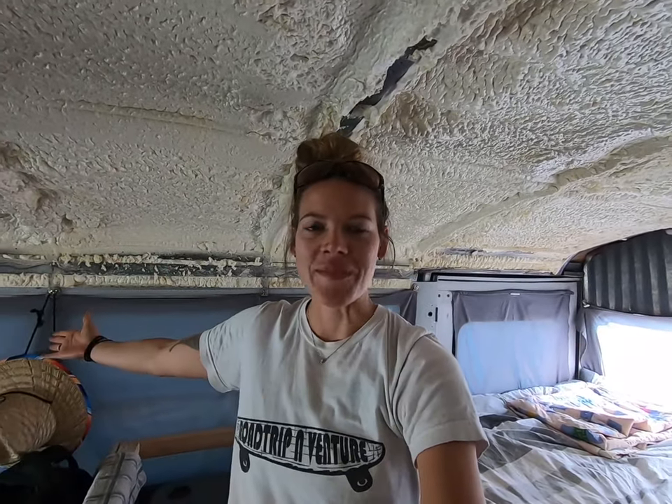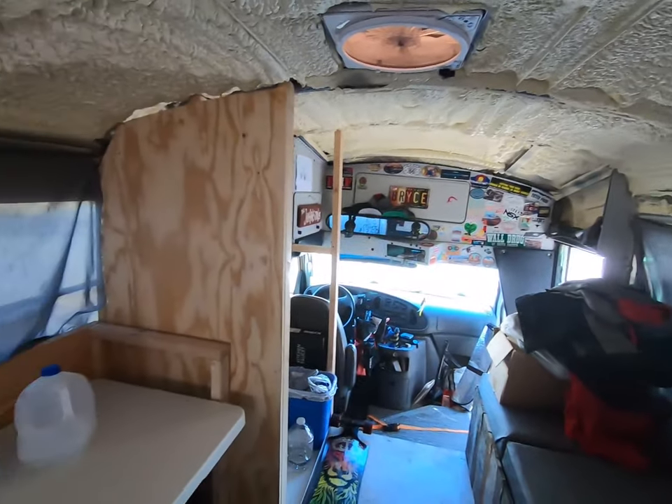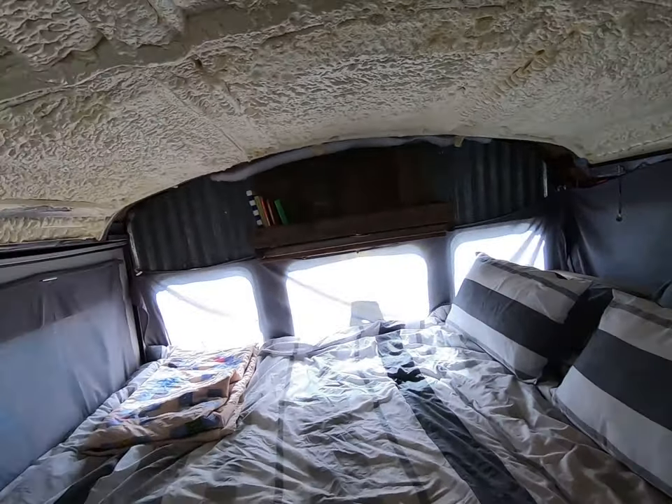Good morning everybody — actually, it's about afternoon. Anyway, today we are going to take you on another bus build adventure. This time it's a little bit different. We have done a lot of inside work already, but today we're working on the outside. So let's go see what Dustin's up to.